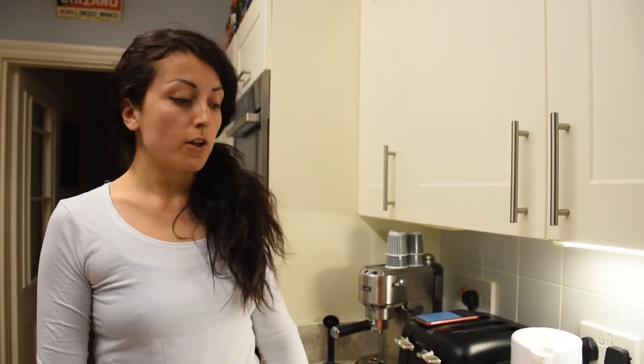Hello everyone, here is Hel from Conscious Rebel. Today I'm going to show you how to make vegan mac and cheese.